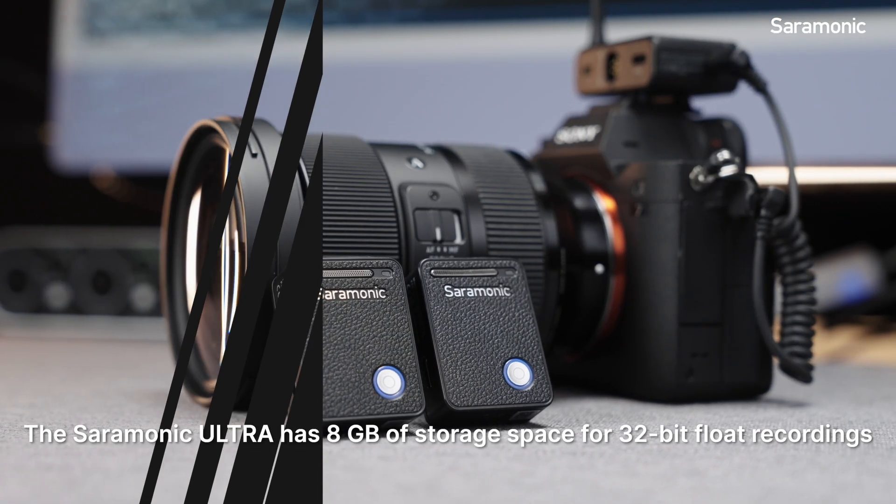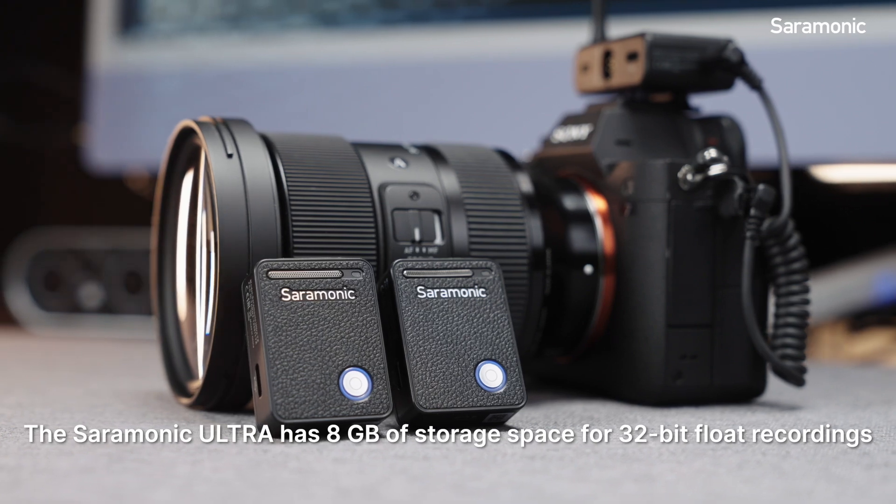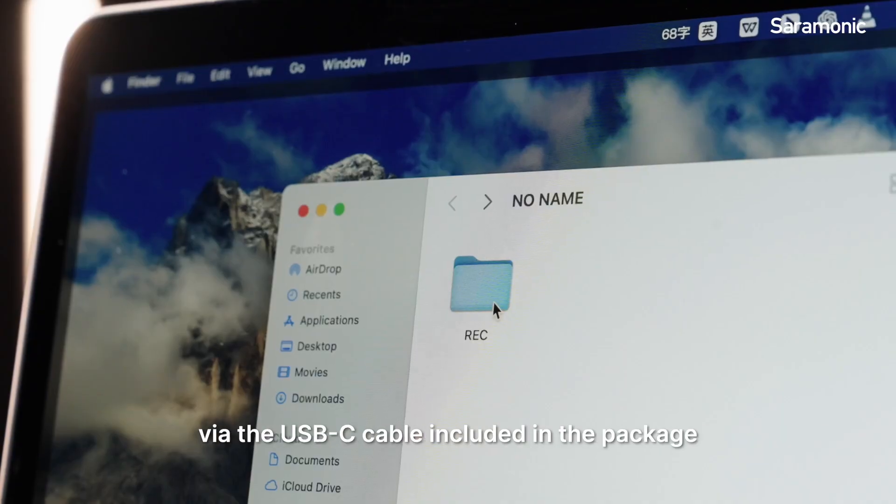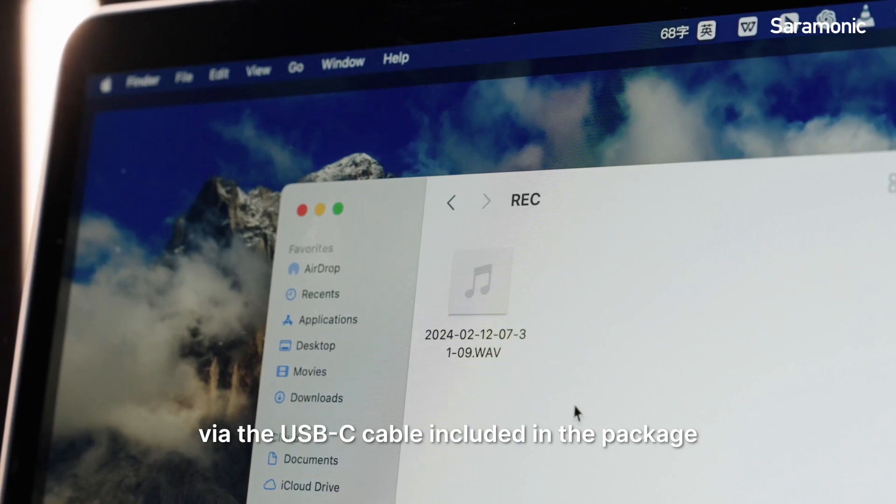The Ceremonic Ultra has 8GB of storage space for 32-bit float recordings, which can be accessed by connecting the transmitter to your computer via the USB-C cable included in the package.